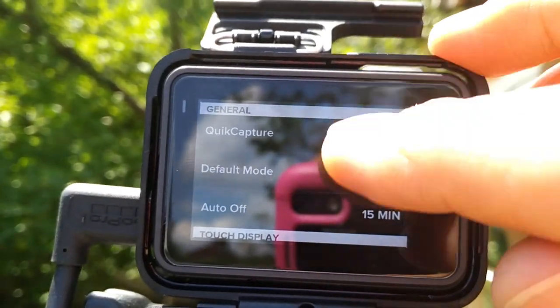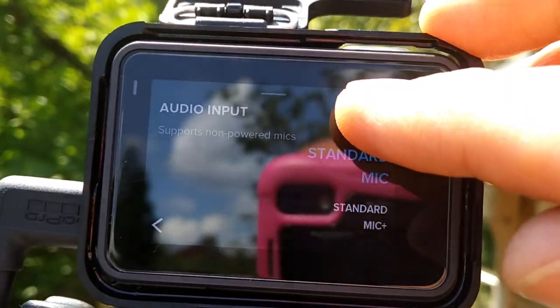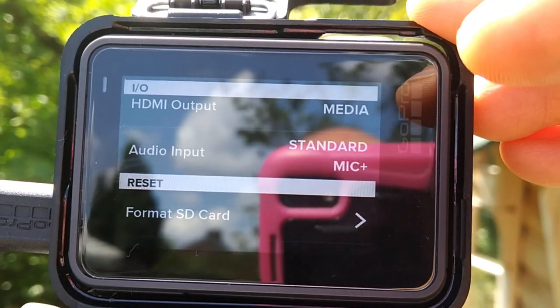Let me give you an idea now of what the Saramonic sounds like connected to the GoPro mic adapter with the preferences set to standard plus on the camera itself. This is what the Saramonic SR-XM1 sounds like with camera audio preferences set to standard mic plus — I believe it gives it a little boost. I don't know if the camera is bringing up any hiss. Hopefully you can hear some birds tweeting and rustling in the bushes and some very light traffic in the distance. This is how the Saramonic sounds on standard mic plus.